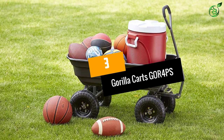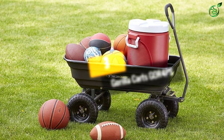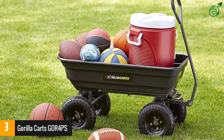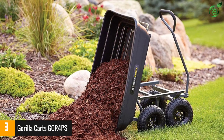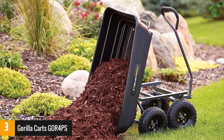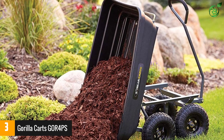At number 3: the Gorilla Karts GOR4 PS. This wheelbarrow offers a lot for a budget-friendly price. It boasts the quick-release dumping technology found in other Gorilla Karts models, so you can zip through tough jobs in no time. The rust-proof and maintenance-free bin means less hassle and longer lifespan.